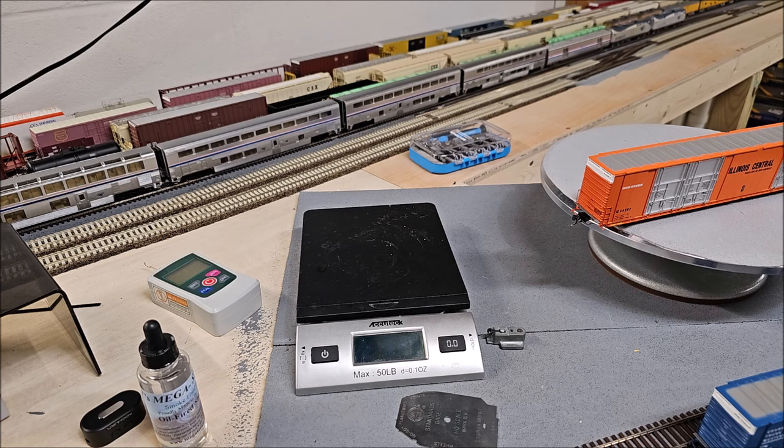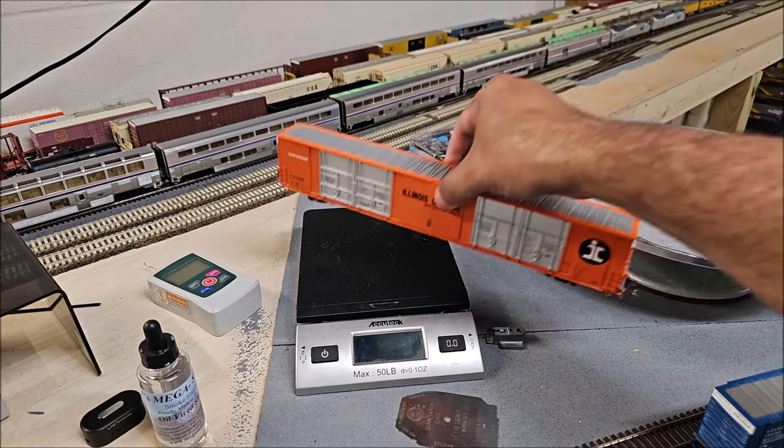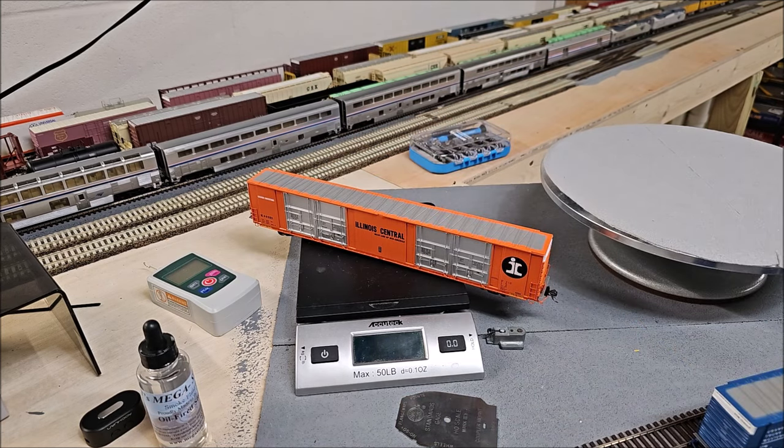The NMRA standard weight should be the initial ounce plus half an ounce per inch, so for an effectively 12-inch car we should be sitting at seven ounces. These cars weigh in at 8.2 ounces, which exceeds the NMRA standard weight — and that's fine as long as they're not bearing down your train.